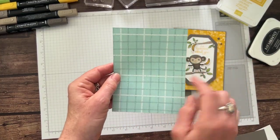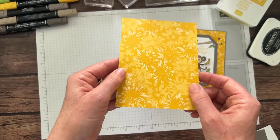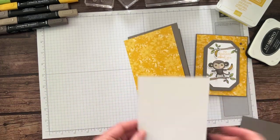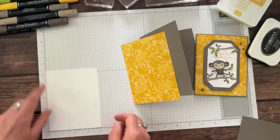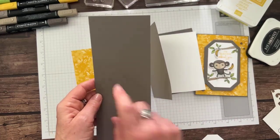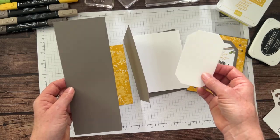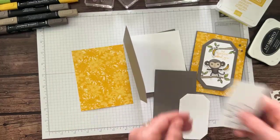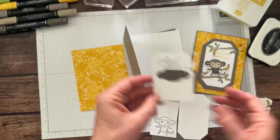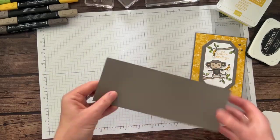We have our brand-new Pebbled Path cardstock: cut at 5.5 inches along the 11-inch side, scored at 4.25 inches along the 8.5-inch side for a tall folding card. The Inked Botanicals designer series paper — cool plaid on the back too — measures 4⅛ by 5⅜ inches. Basic white cardstock for the inside measures 4 by 5.25 inches. Then we have a piece of Pebbled Path to die-cut, and I'll use the die cutting machine to cut that out right now.